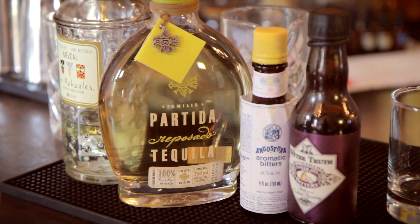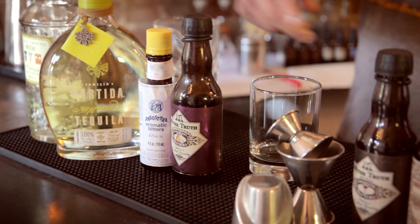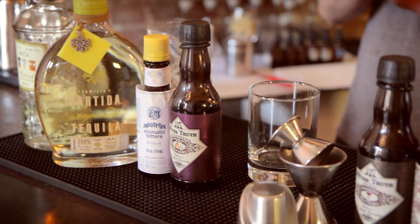It's going to be reposado tequila, mezcal, and then the accenting flavors in there are going to be the Angostura bitters, and a little bit of mole bitters as well — sort of a chocolatey kind of flavor.